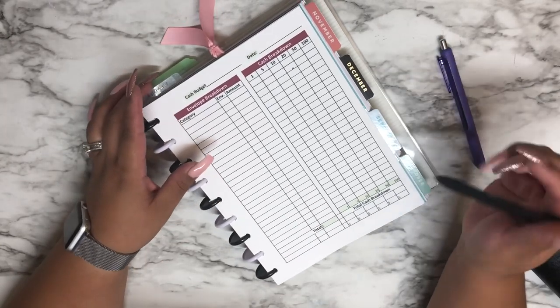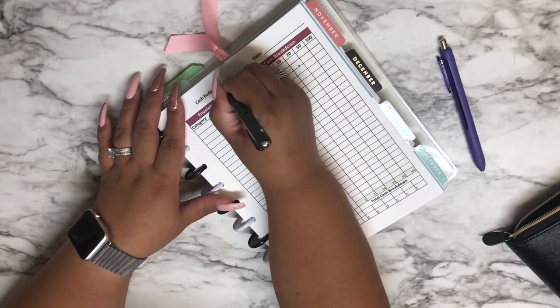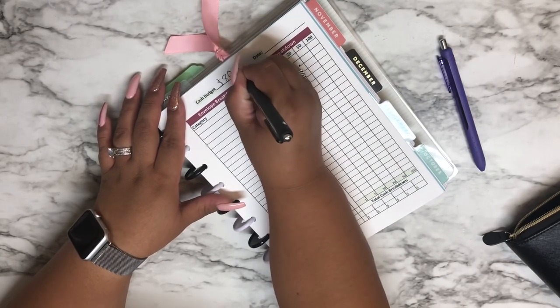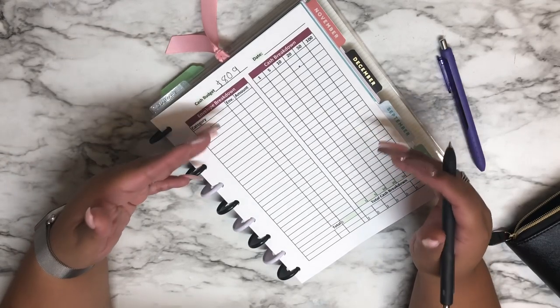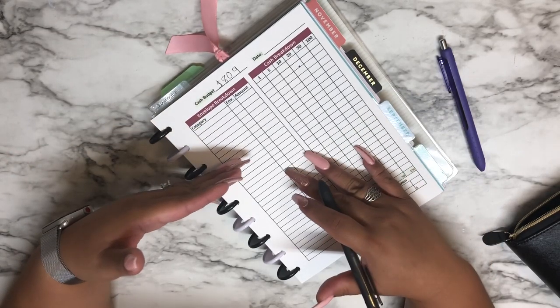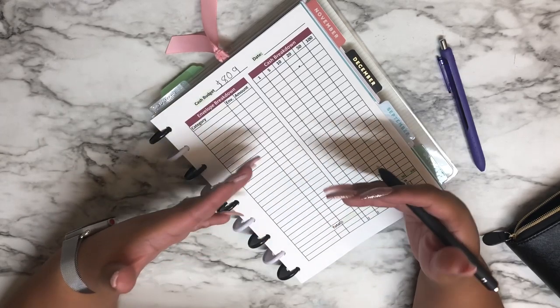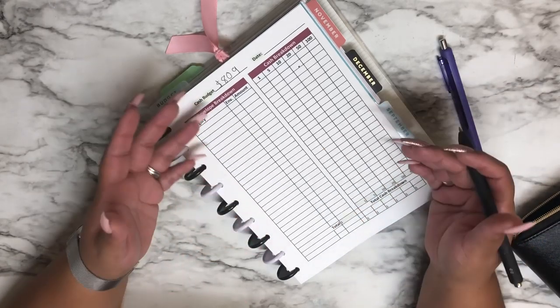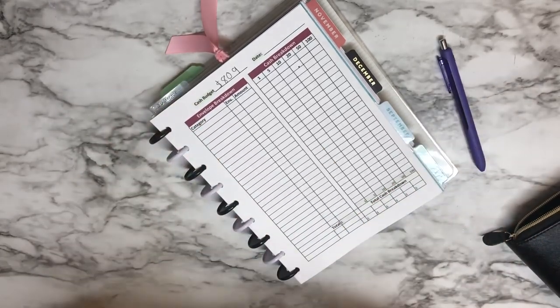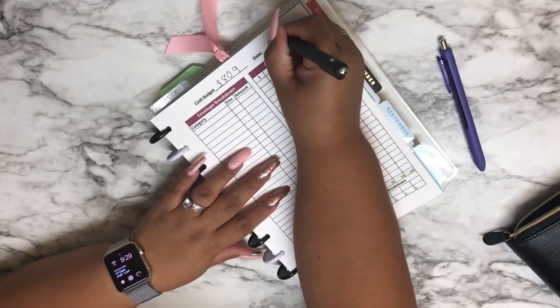Our cash budget for this week is $809. Out of these $809, I need to budget for my wallet — that is my spending money during the week — as well as for sinking funds, which are things coming in the near future that I want to make sure I'm ready for. Today's date is 9-11-19.